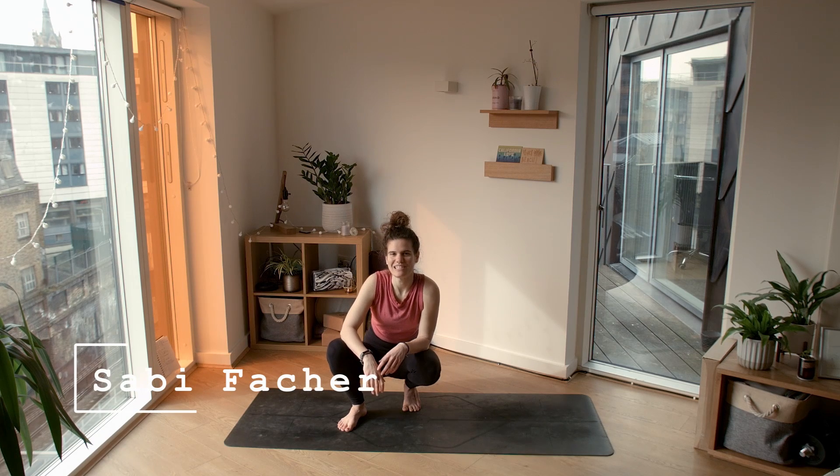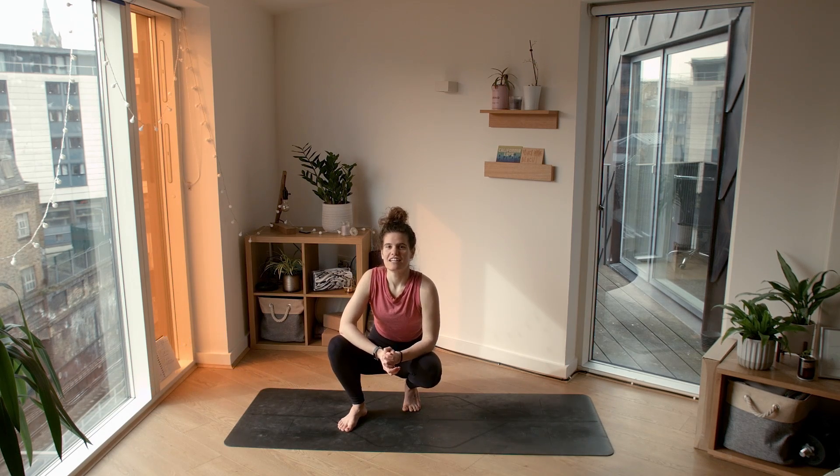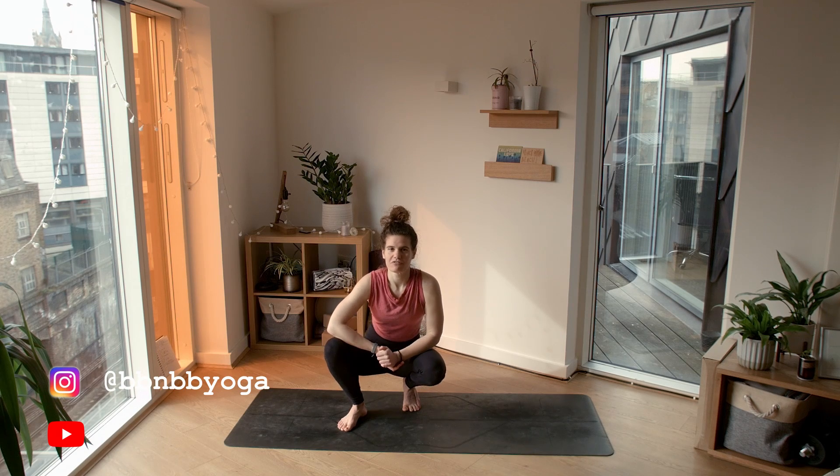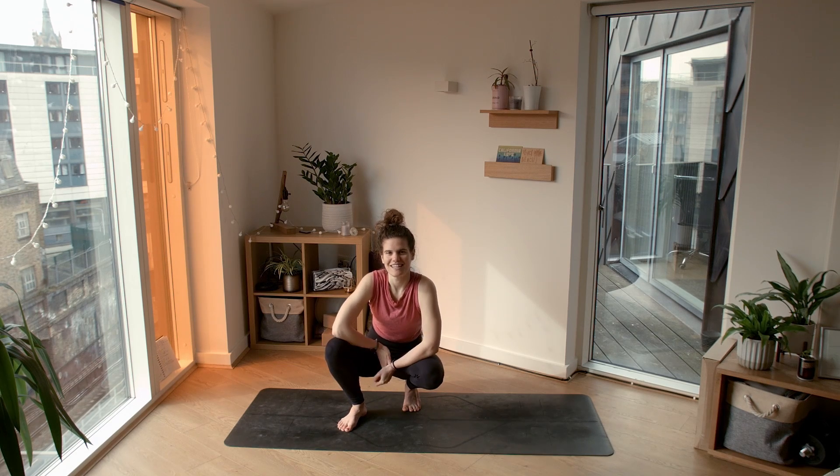Hi guys and welcome back to BB and BB Yoga. I'm Zabi, and I'm really happy that you're joining me today. Today's flow is full of deep and big stretches, so if you're sitting around quite a lot, this one is perfect for you. So let's get started.